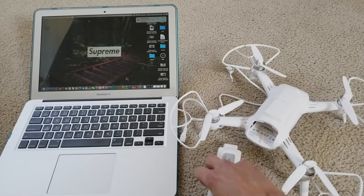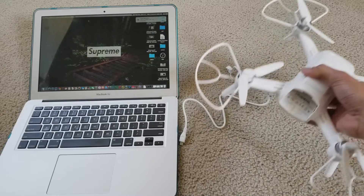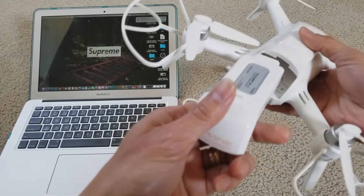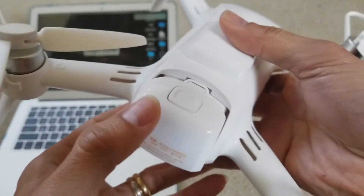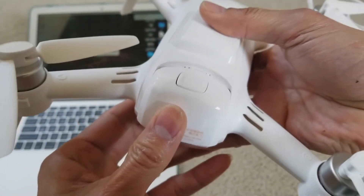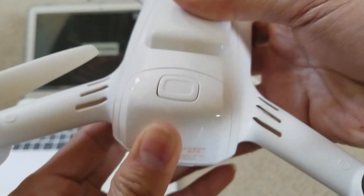First of all, you need to fully charge your battery. You want to insert your battery — make sure you click it in and make sure the button pops up all the way, just like that.